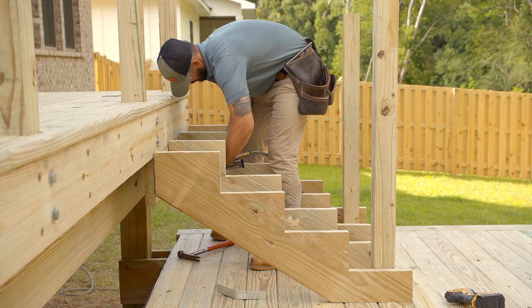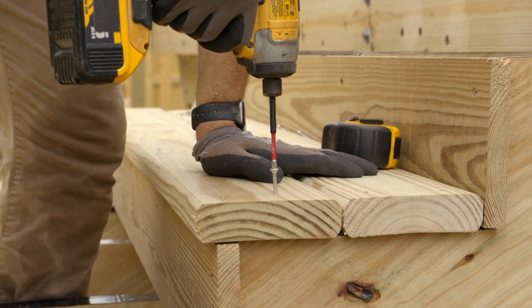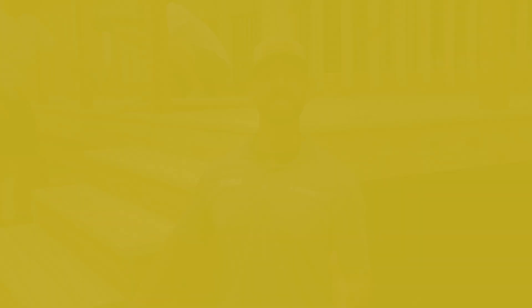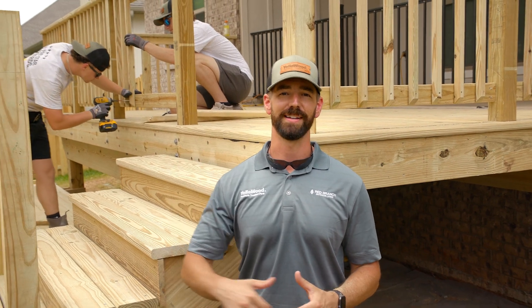In addition to screws, we're going to use these adjustable metal stringer connectors to make the connections. Once these are secure, we can install the risers and attach the treads. These steps are safe, comfortable, and will last for years to come. Next we're going to get to the railings.